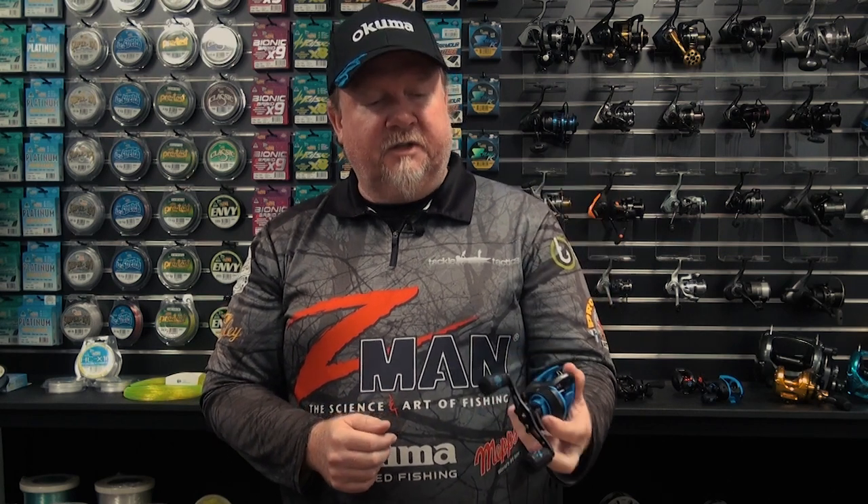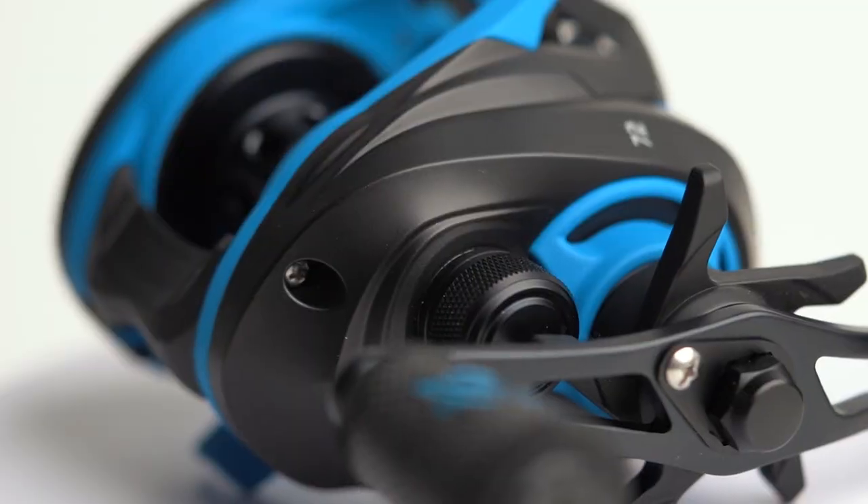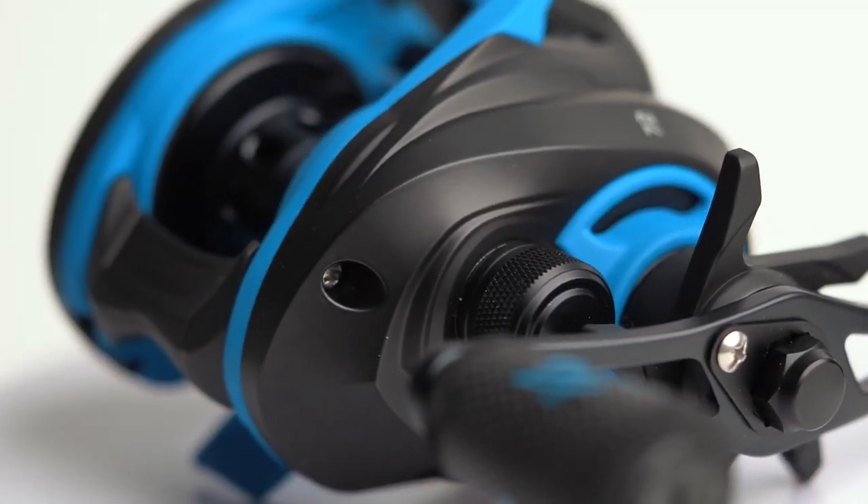You can see for starters on that reel, it looks very cool. It's got that matte black and matte blue aesthetic on the reel, so it looks good, but also it's a quality build. Not an expensive bait cast reel, so great for those wanting to get into bait cast reel fishing and also those wanting to add another bait cast reel to their kit.